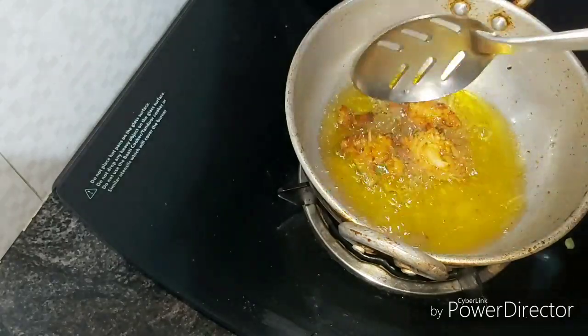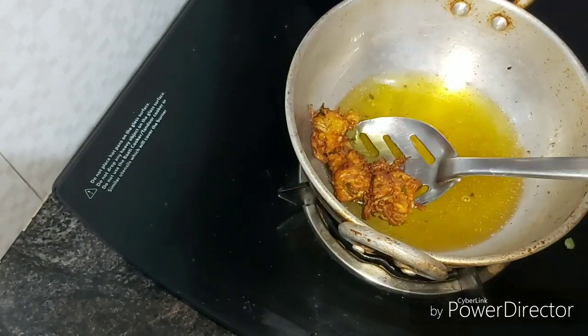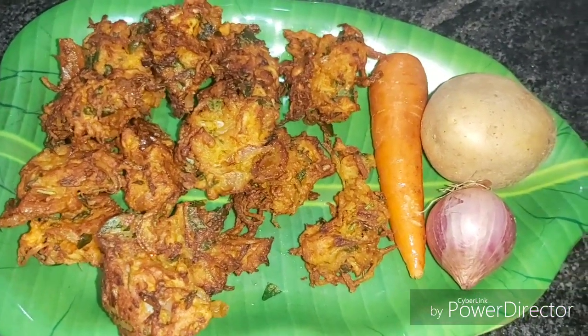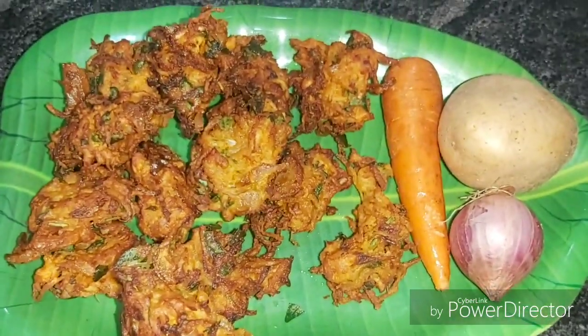Let's take a plate and take it. I am going to take a plate. We are ready to make an evening snack. Let's cook for a meal. Try it and try it.